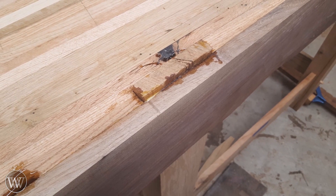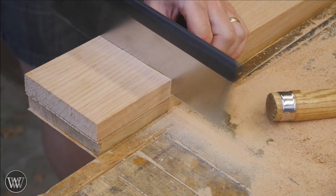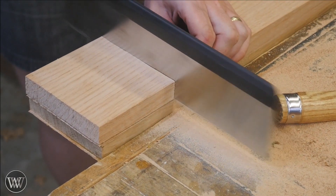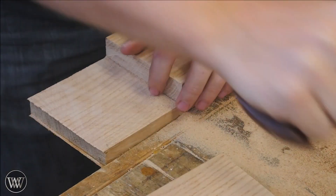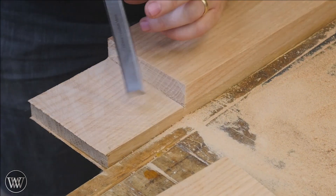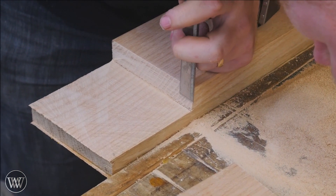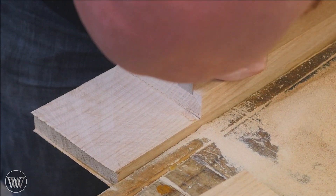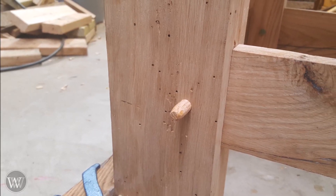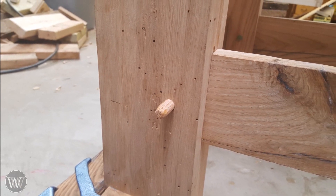On the other side of the bench, I'm going to be doing a through tenon so that the leg will be flush with the face of the skirt. This means I need to remove a cheek from either side of this rectangular tenon, clean it up with a chisel, and make sure that this is a tenon joint as opposed to the half lap sliding dovetail on the other side.